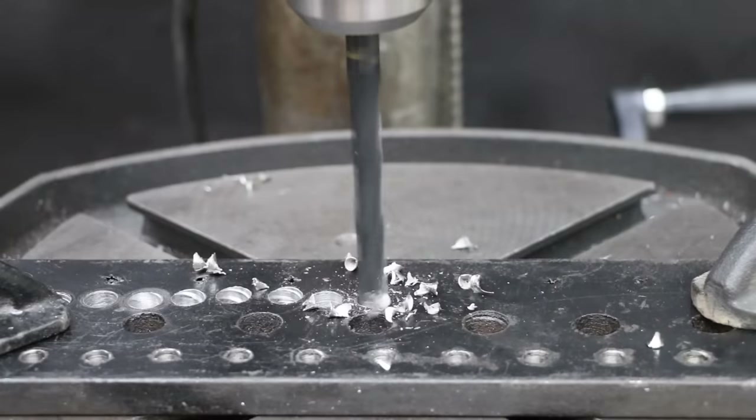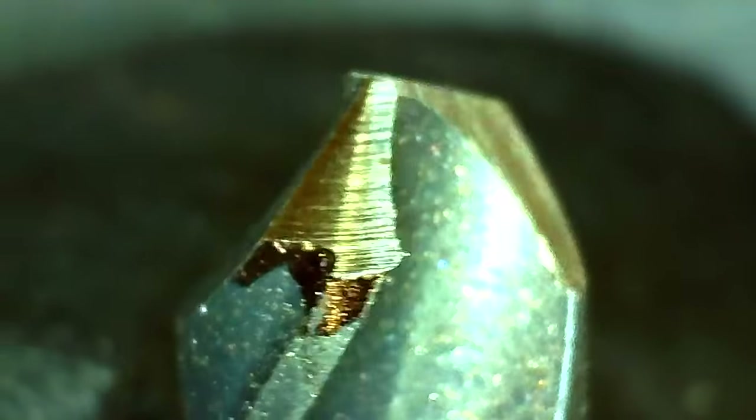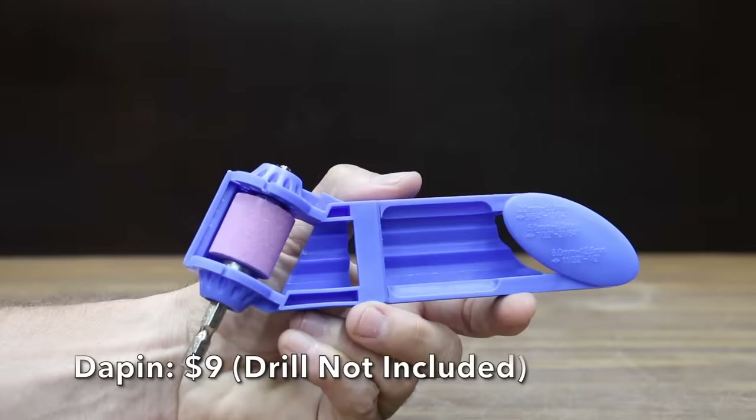Then we'll see which of the sharpened drill bits drills through half-inch mild steel the fastest. Finally, we'll see which drill bit sharpener makes the most durable sharpened drill bit.